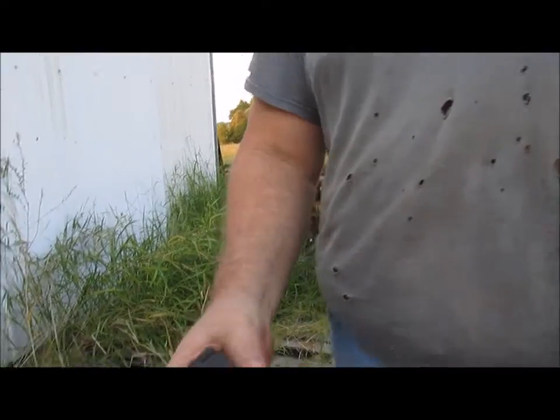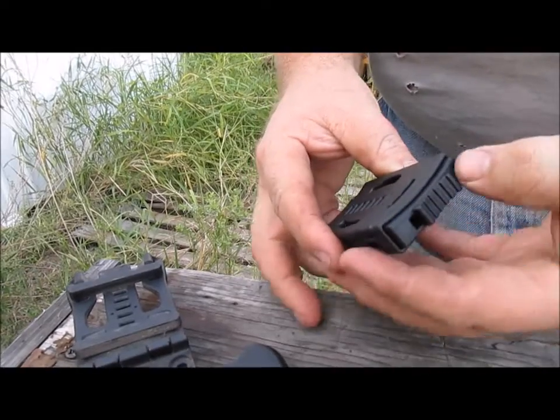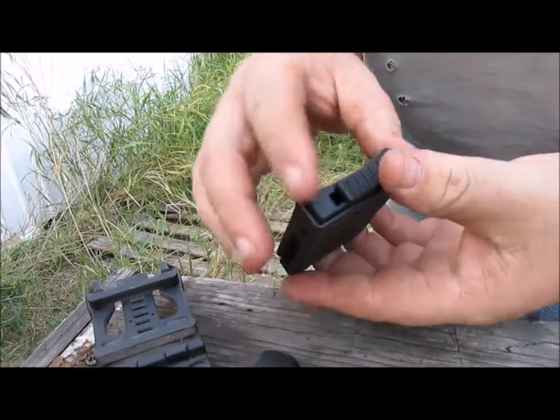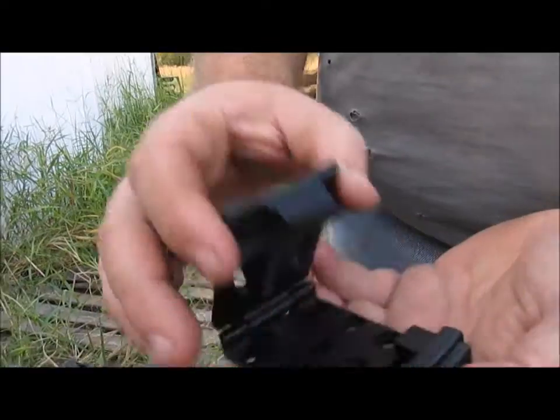As I was saying before Tobin's daughter rudely interrupted, the closure mechanism is a little different. It's got this little slider right here. So you lock it in place, you can't open it, it's not going anywhere. Slide it open, push it in, opens up.